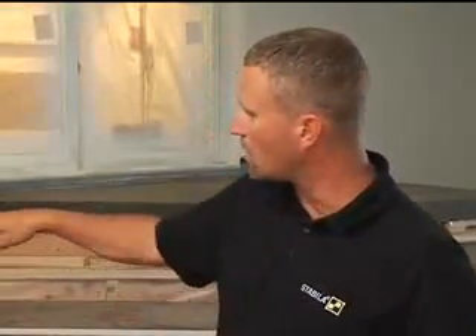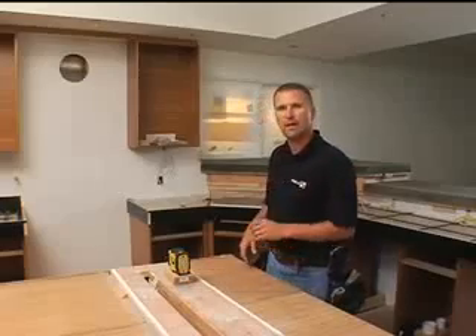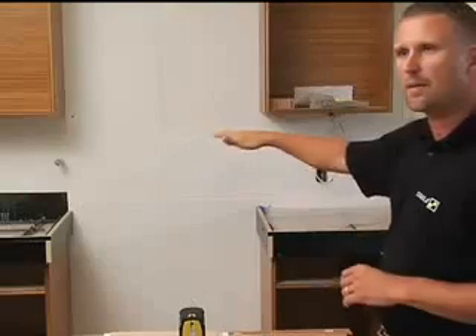On the wall you'll see we have a crossline laser — a horizontal line that's level and a vertical line that's plumb. If I toggle through my options, I can switch to vertical only, which is useful for cabinet layout, or horizontal only if I'm going to do some horizontal leveling of cabinets.